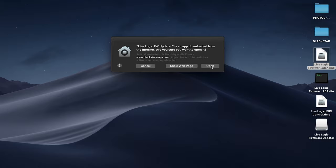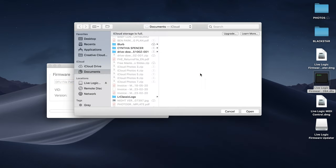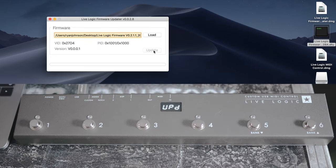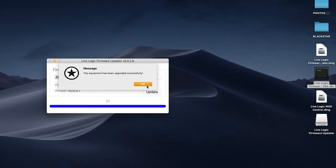Load the updater and plug in your LiveLogic MIDI foot controller. Load the firmware file and press update. Observe the LiveLogic MIDI foot controller go into UPG mode and wait for the progress bar to complete.